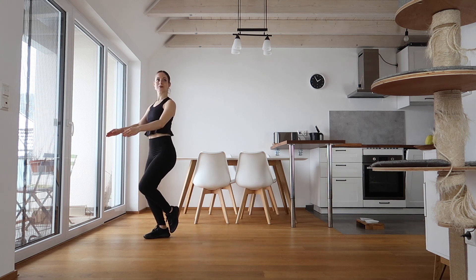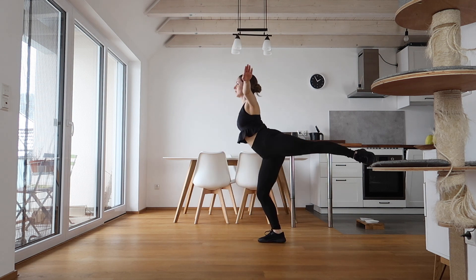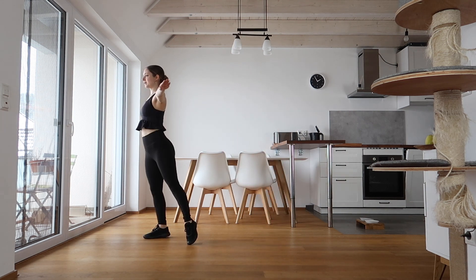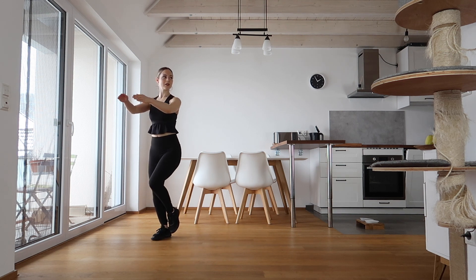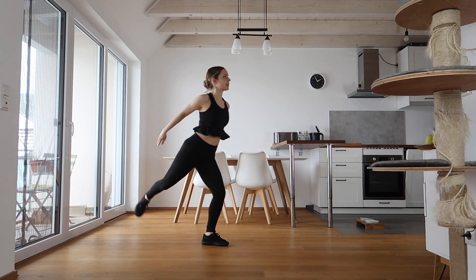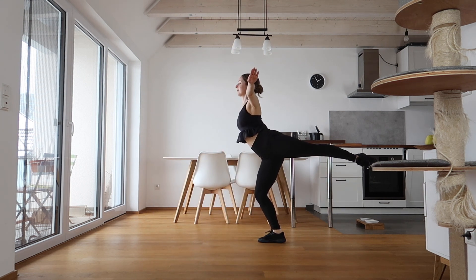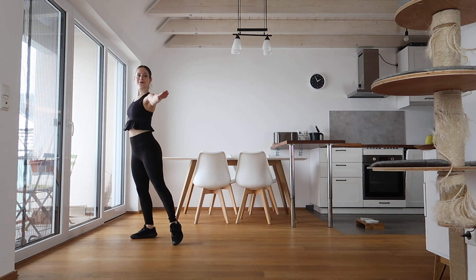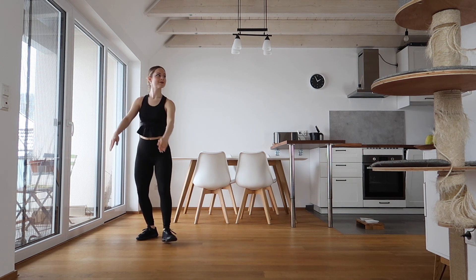Now we're going to do a waltz jump — really preparing, pulling back, and springing into the air, then a nice exit. Make sure your arms are going fully forward and that you're not going too tight with them. You really want to pull back as well, not just a little bit — you want as much momentum as you can for these jumps. Now we're going to do a waltz jump single loop combo.